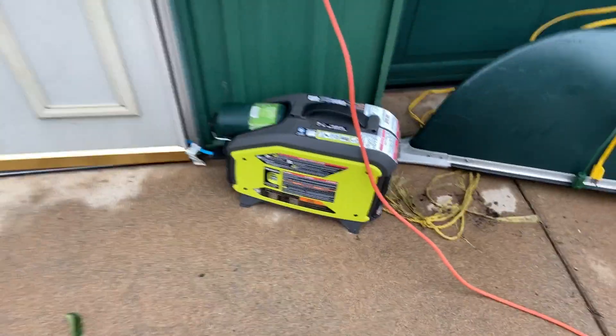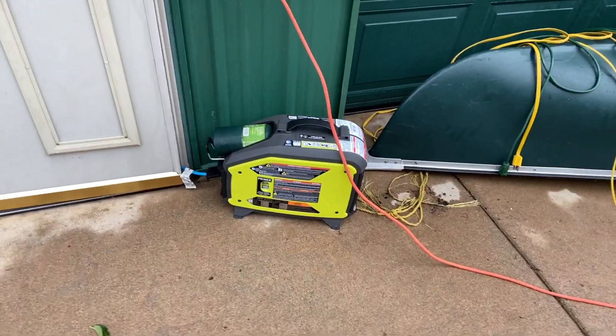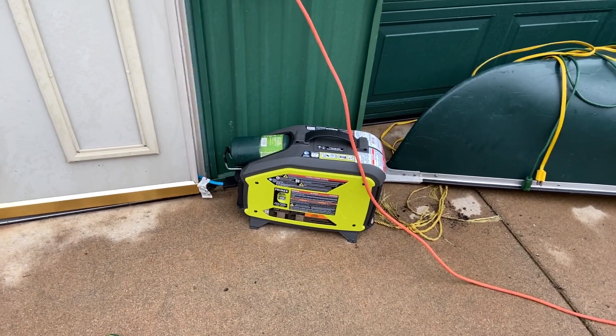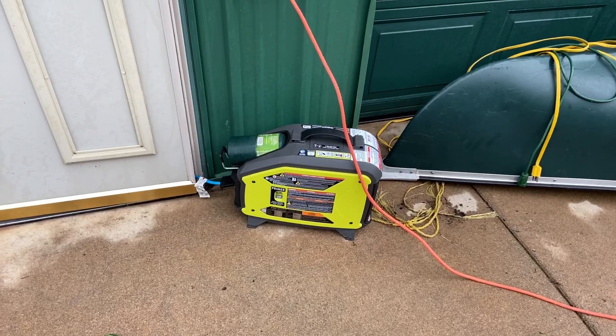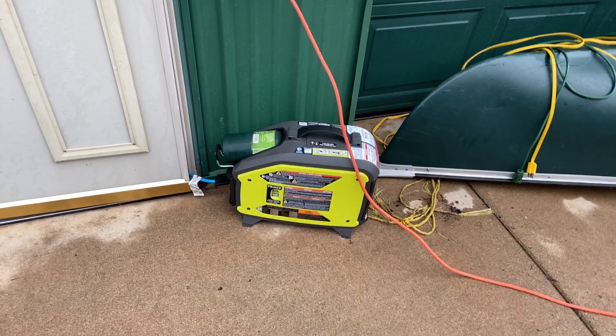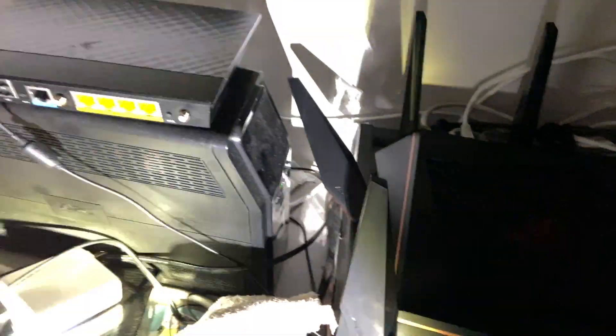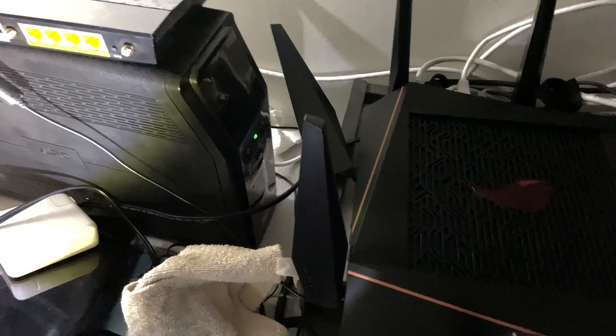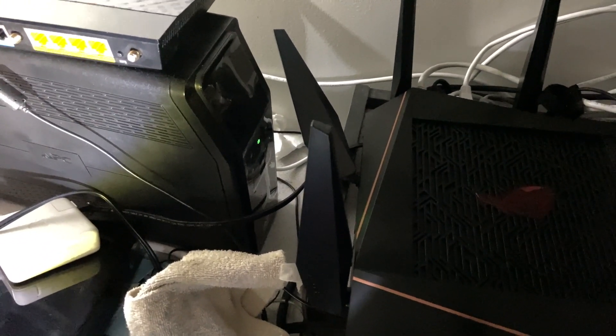What this is doing is I ran a cord inside and it is powering two battery backups. The first battery backup is right here, and this one is running the router for our full internet system that feeds into our server.